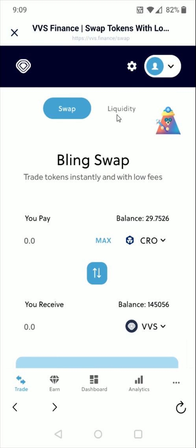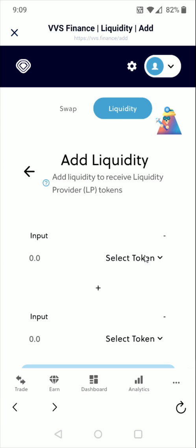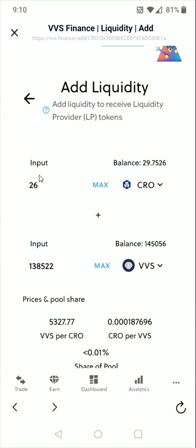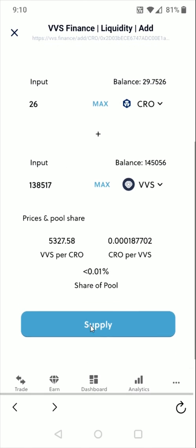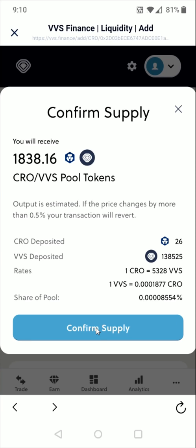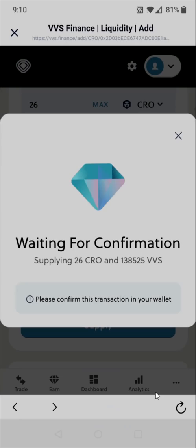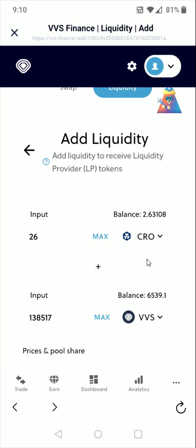Now the next step is to click on where it says 'liquidity' at the top and add liquidity. We need to select those two coins — CRO and VVS. I'm going to do about 26 of my CRO coins, keeping a little balance left over to cover gas fees. We can see the pairing here at 50-50. Then we click supply at the bottom, confirm supply if everything looks good, and click confirm. The transaction was successful — we get a green check mark — and our balances of CRO and VVS have been reduced.